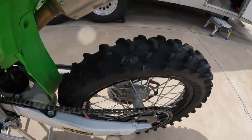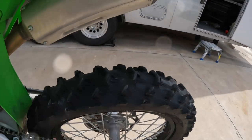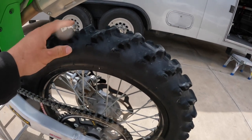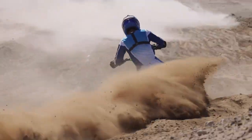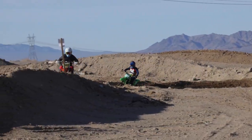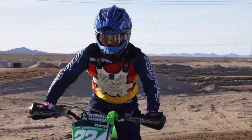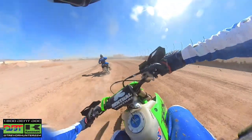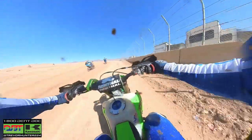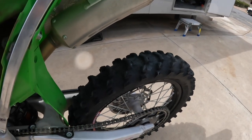First thing we did was use the Dunlop MX12 scoop tire out back. Prim is pretty sandy — a little hard pack, a little bit of pavement, but for the most part it's a lot of sand — so we felt the benefits of the MX12 would pay off. The tire worked really well in the sand as expected, and even on the hard pack like the truck track and motocross areas it hooked up well in a straight line. We had to be careful under braking — it didn't want to track straight — and if it broke loose under acceleration it'd break loose quick. Once we got used to it we paced ourselves, tamed it down a little in the hard pack sections, but overall the tire was a net positive.